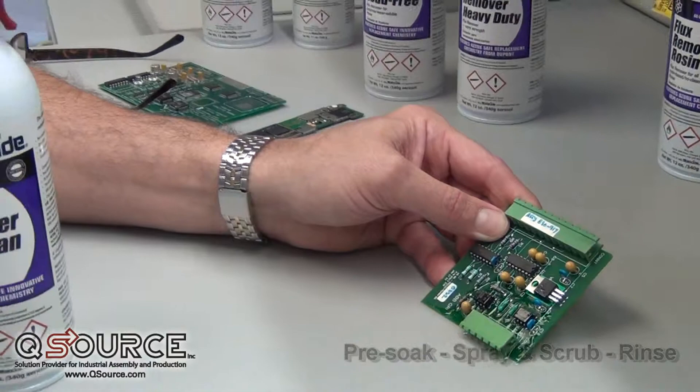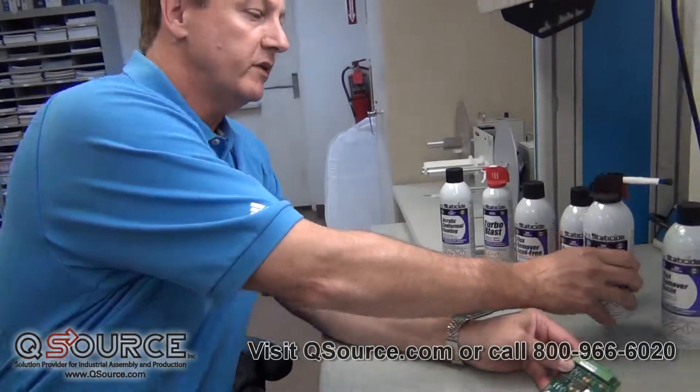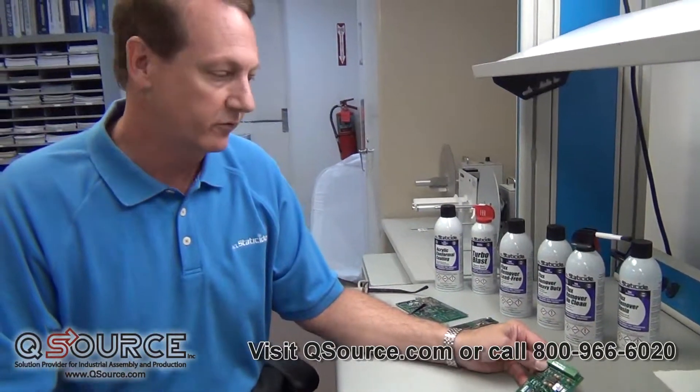It's all plastic safe. Most of these products are non-flammable. If they're flammable, they're labeled as such, and they leave behind a clean surface while removing all of that residue of flux.